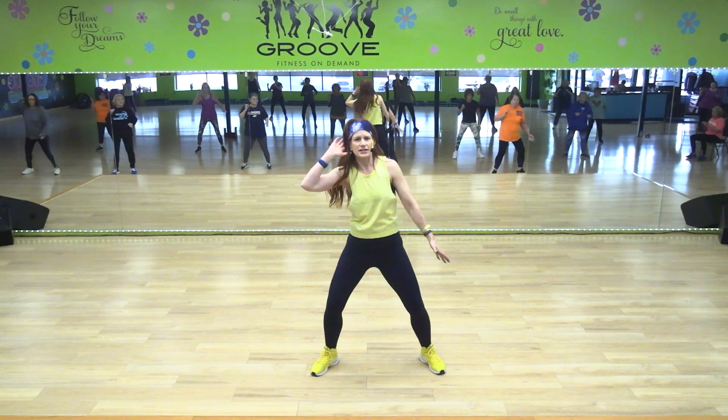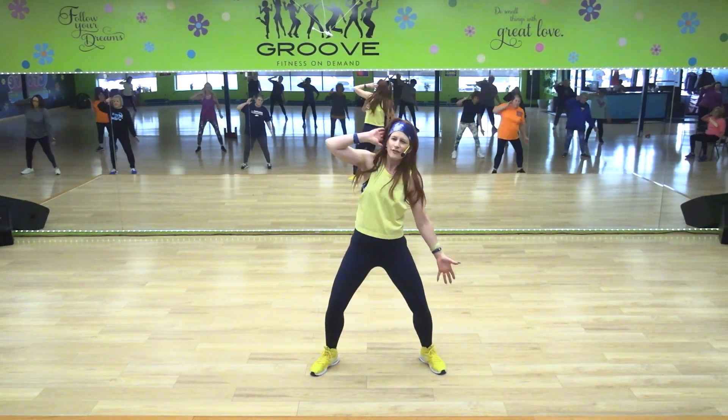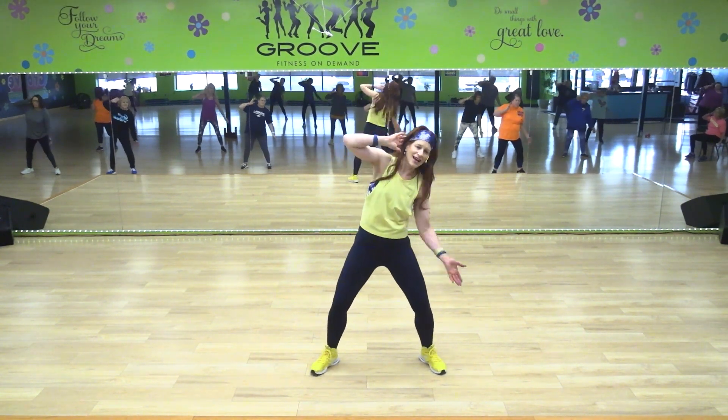Now let's pulse it down. We did this in the warm-up. Four, three, two — switch sides.